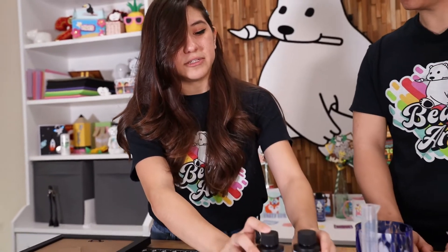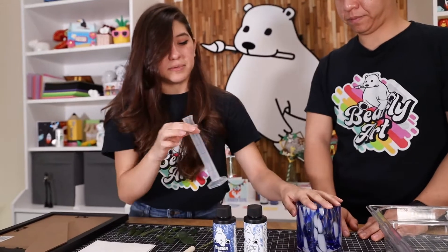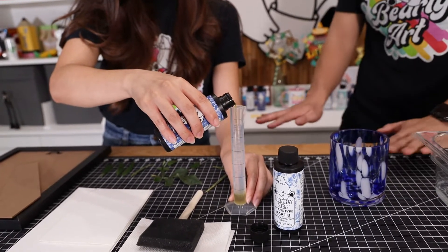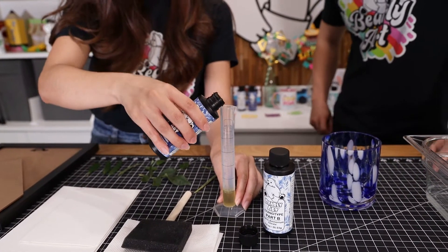So what's the next step then? Now that these have already developed for 24 hours nice and mixed, we're just going to go ahead and start measuring them out and add equal parts of A and B into our cup here. You can really use anything — just eyeball it. As long as you have the same amount, it's a one to one ratio.